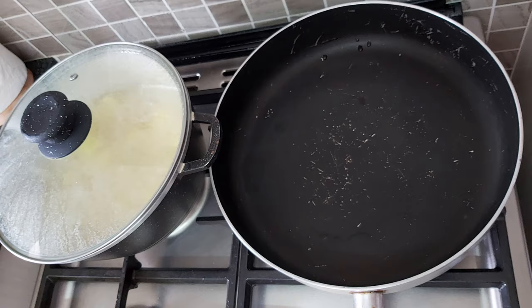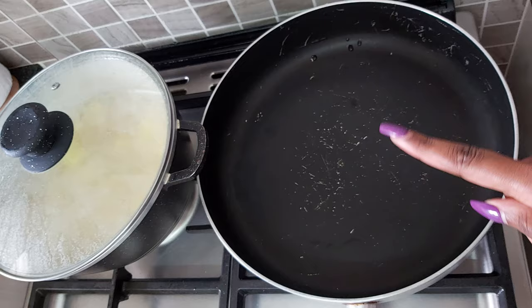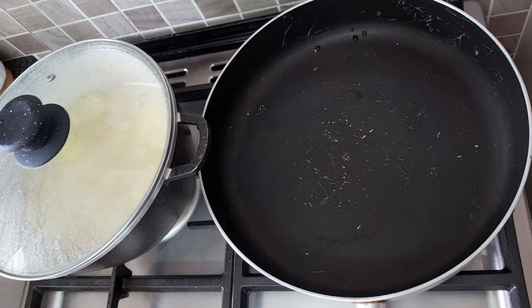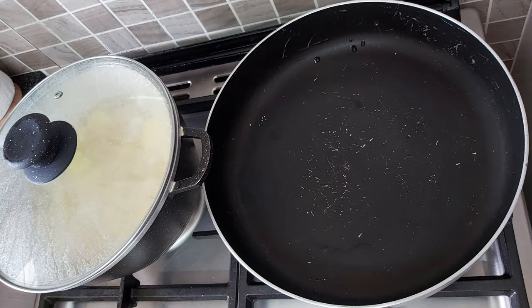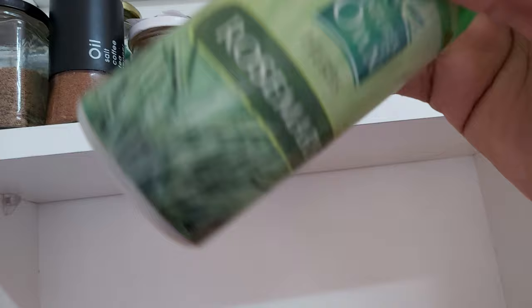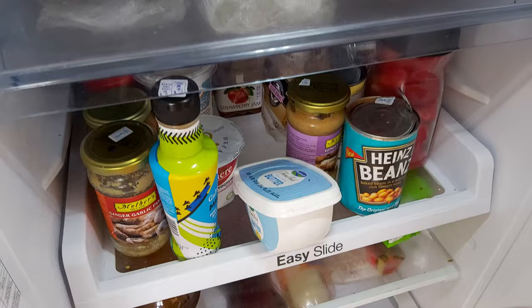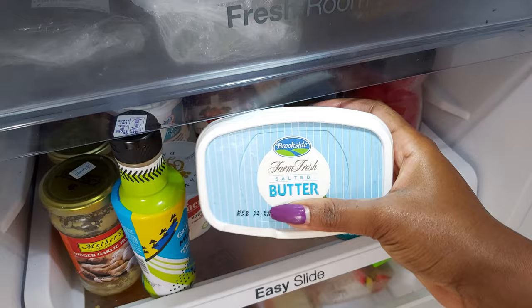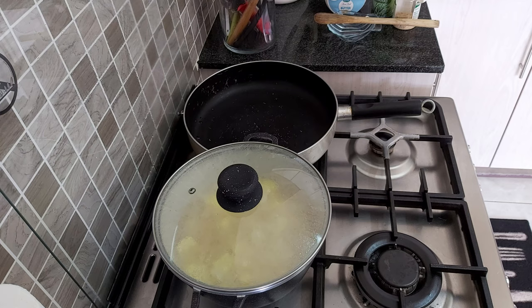First we're going to brown the pork, and for that I need butter, rosemary, and a little bit of oil. I'm using this large pan — I'd recommend a grilling pan, but my pork is too much and won't fit. This pan is also suitable for the oven. I'd recommend dried rosemary over fresh rosemary because dried has more flavor. I'm using salted butter.